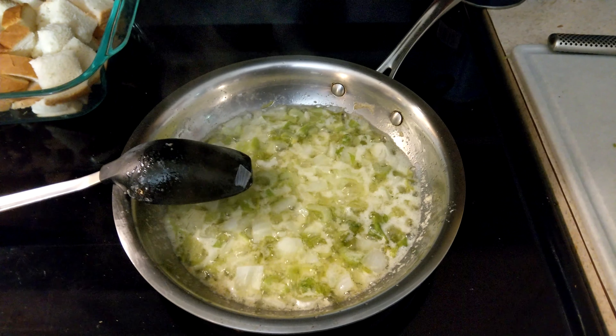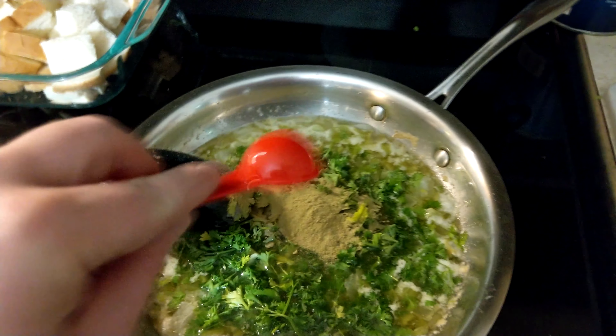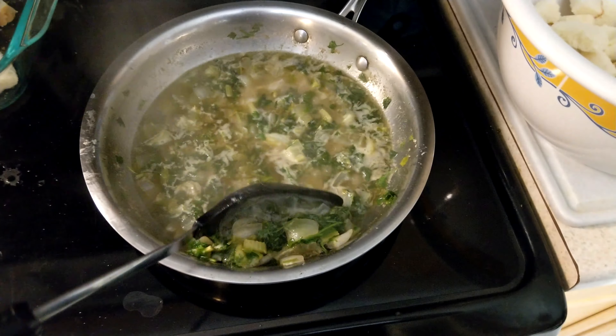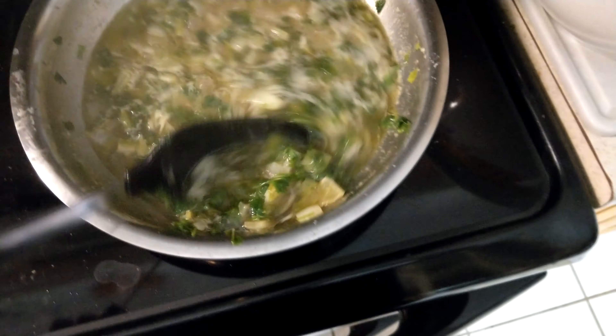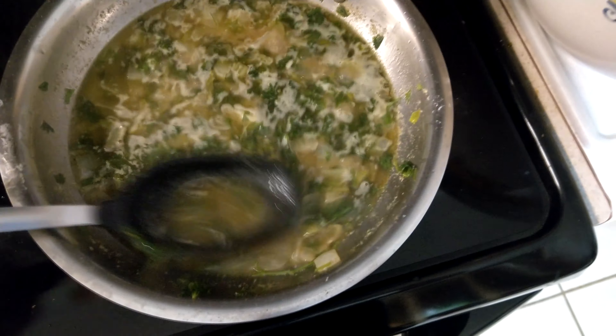Once the onion and celery are tender, turn off the heat and add the chopped parsley, broth, and sage seasoning, and mix it well. Take about a quarter of the bread cubes and put them in the bowl. Scoop about a quarter of the vegetable bits and toss them over the bread cubes, then take about a quarter of the liquid and toss it over the bread as well. It's important to do this as evenly as possible because the bread will soak up the liquid, and if you end up with lots of liquid in one spot and not enough in others, it just won't come out right.